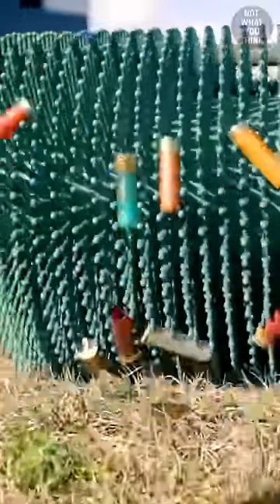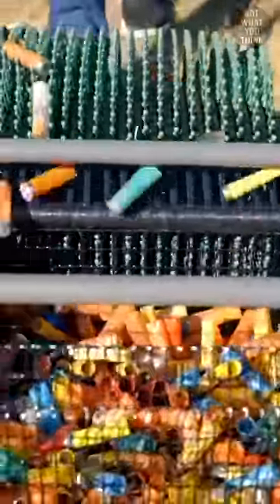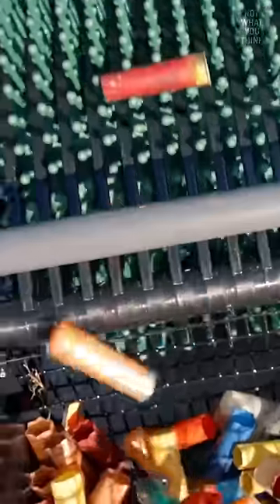Ammo-Up catches bullet casings using prongs of the roller and then ejects them into a bin as the roller spins. Once the bin is full, it's simply emptied into a container. And now you know why.